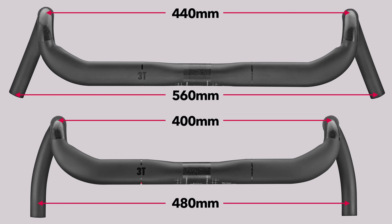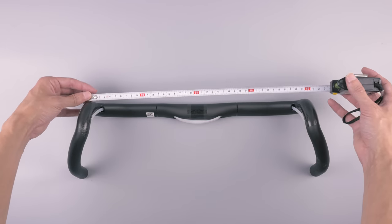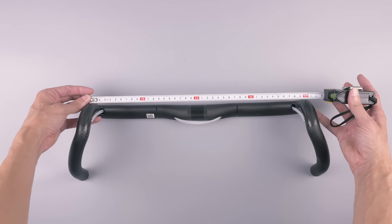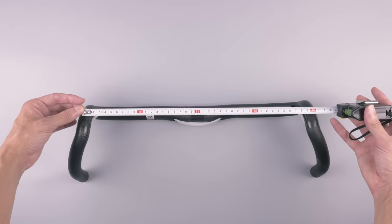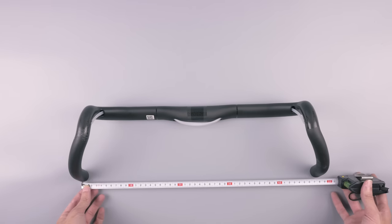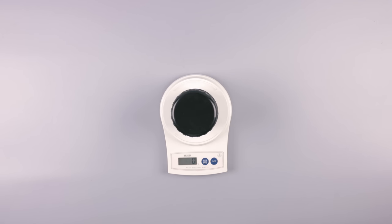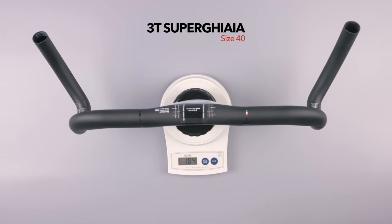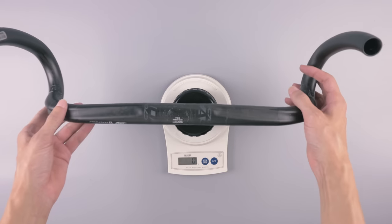I can definitely see the use for the 44 centimeter one for bikepacking and really rough gravel where you want more stability, but for me the majority of my riding is still on road, so 40 centimeters is much more to my liking. Just to confirm, the real measurements seem to be pretty accurate — 40 at the hoods and 48 at the drops.